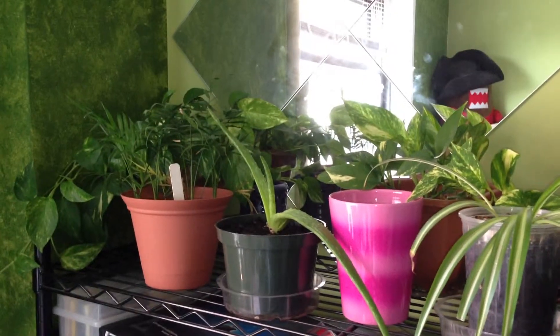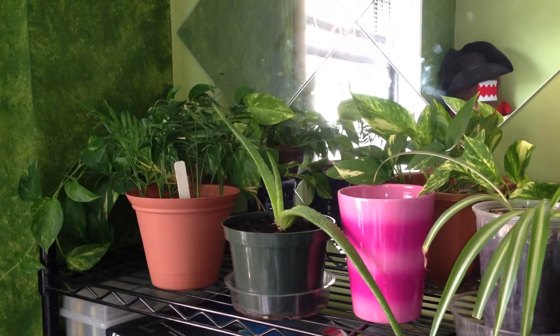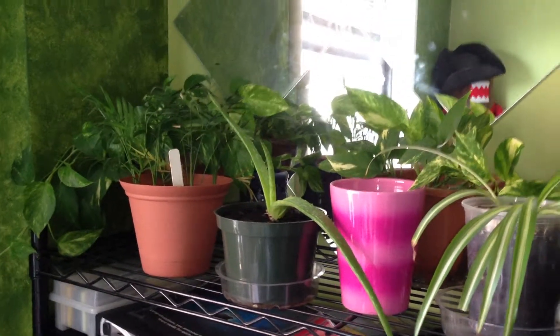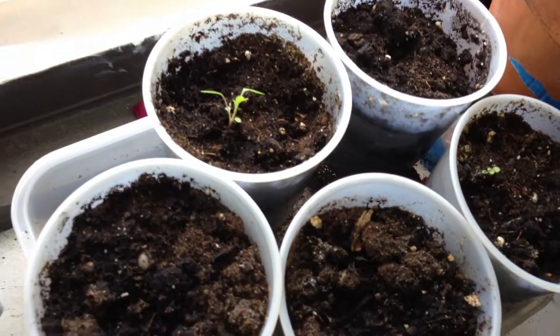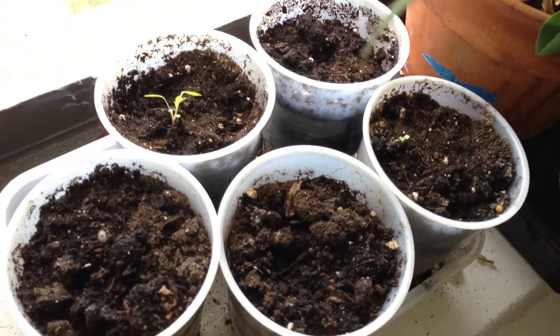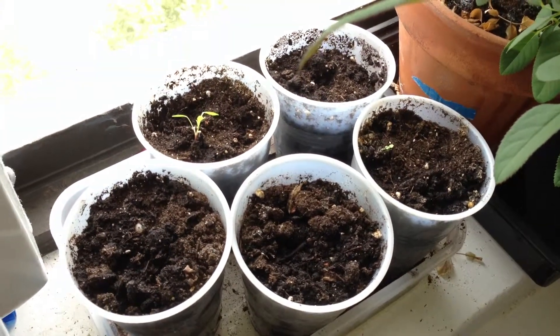I'm not going to show the kitchen one today because there's not too much growth out of that. But that is the week five update. Let me show you the roses one more time, because they're growing and that's what's making me happy. Thanks for watching — thank you.